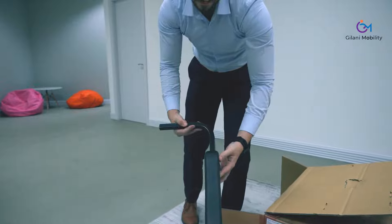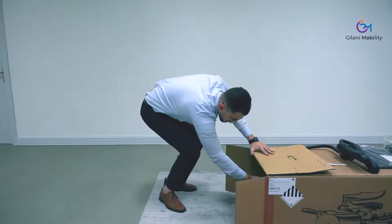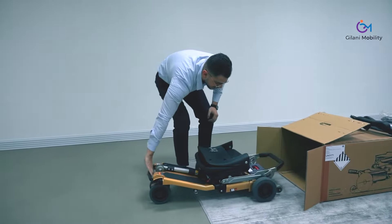What we are demonstrating here are the little storage bags. You can see here how we pull out the Luggy scooters. It comes fully assembled and ready to use.